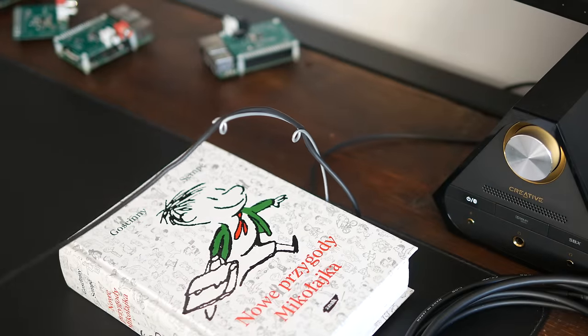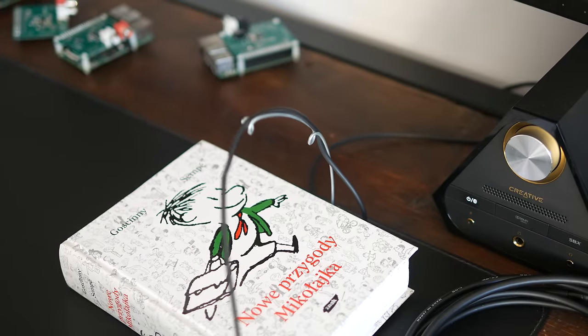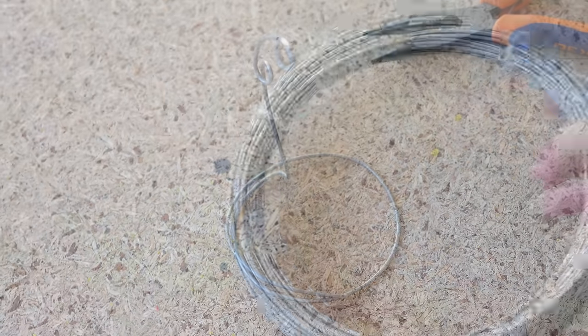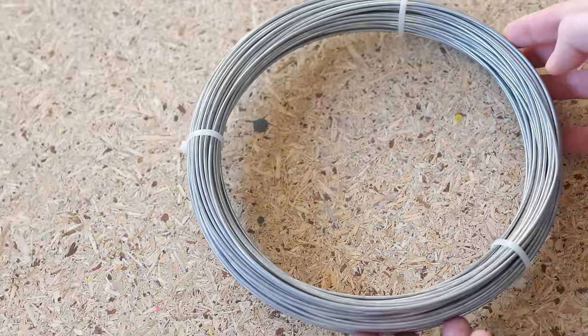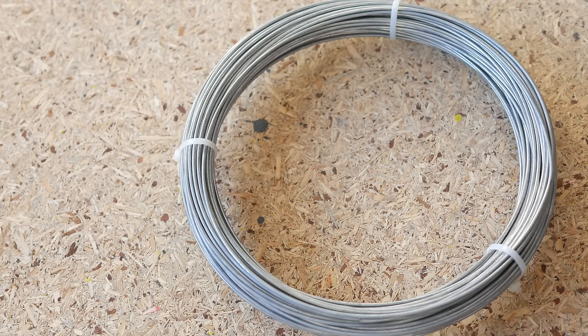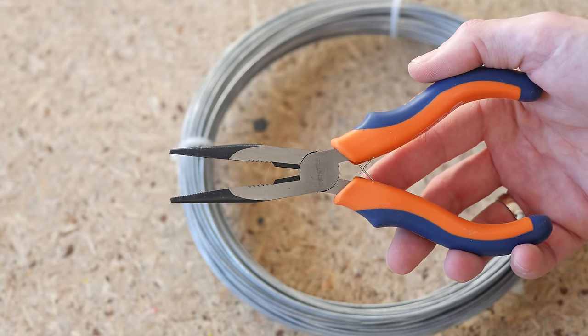As a bonus, here is another prototype I created along the way. It's definitely not the prettiest thing but it gets the job done. To build one, all you need is a 2.2mm diameter wire — I found mine in the gardening section at one of the big hardware stores — and a pair of needle nose pliers.